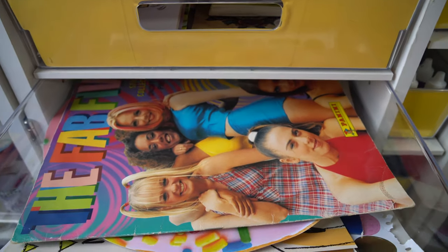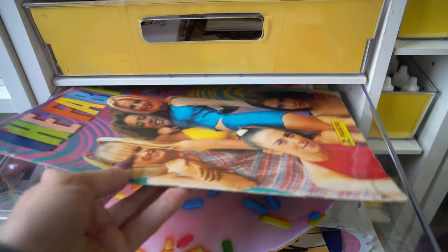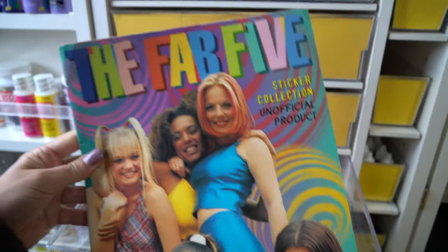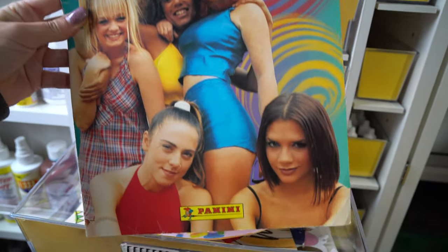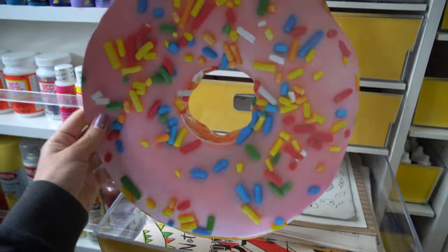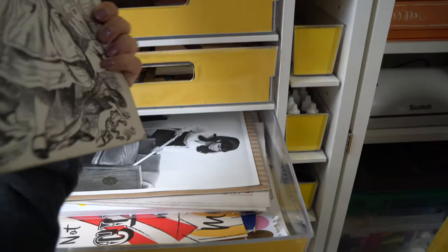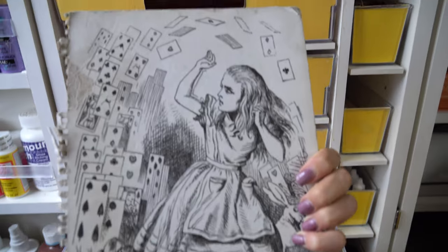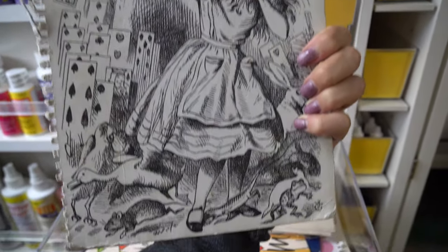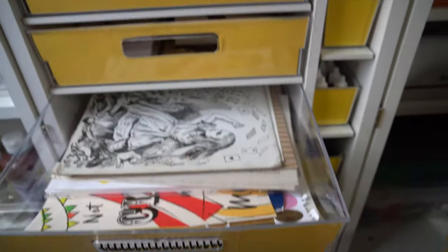Down here is the fun drawer where I just have stuff I cannot bear to give away or throw out — like this Fab Five Spice Girls magazine from the 90s, a giant donut decal, and I also have a small obsession with Alice in Wonderland. This was a notebook cover from about 10 years ago that I cannot bear to throw away. I will find something to craft to incorporate this.